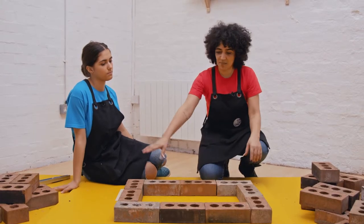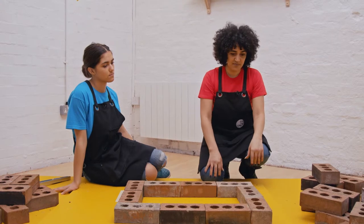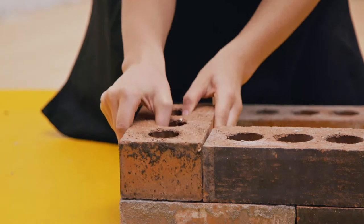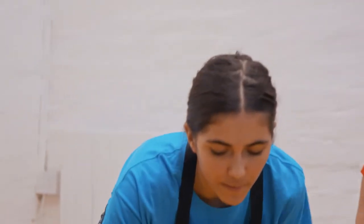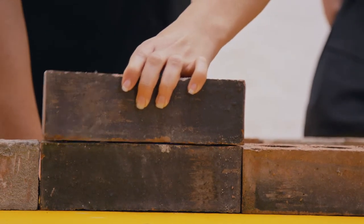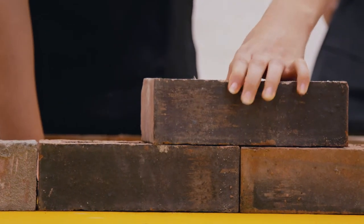Now we've got our bottom layer in, we're going to be building it up without any mortar just so we can see what shape we're going to be building. When you're laying down the bricks it's important that they're staggered — you don't want the joins to line up. It just gives the structure a bit more strength and durability.